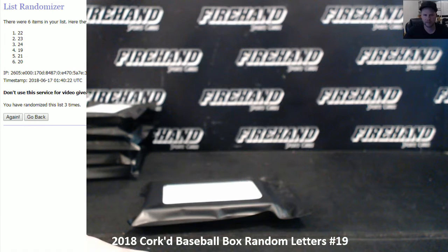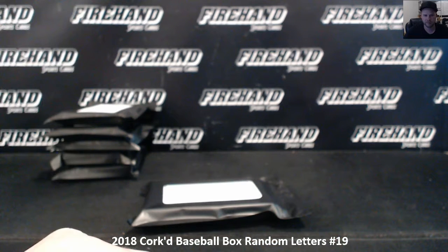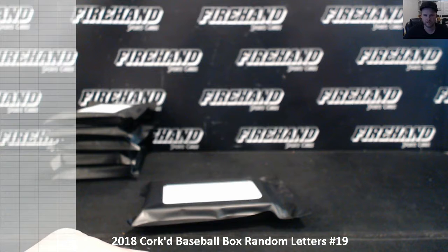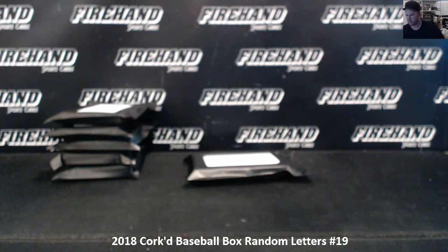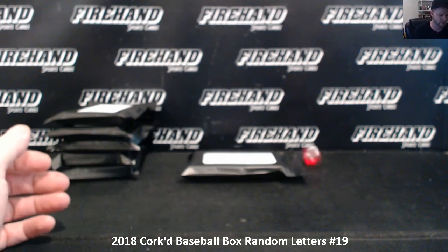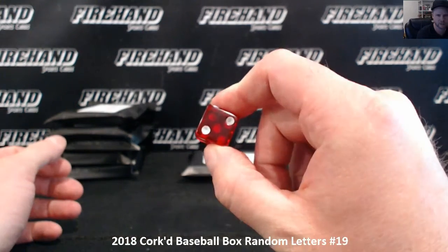We are on pack 19 right now. We get a die. Here we go. For your random letter draw, 22 total spots. We'll hit the randomizer 2 times.